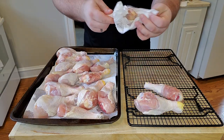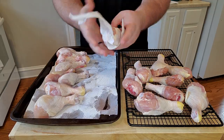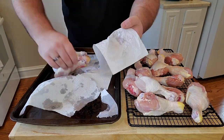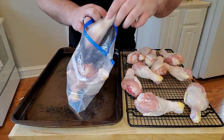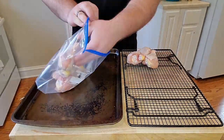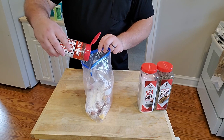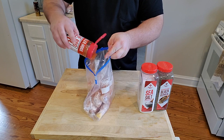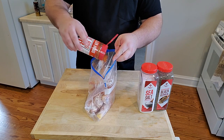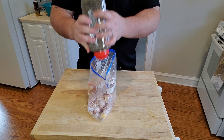Before you season your drumsticks, you really should get some paper towels and pat down all of your drumsticks — make sure they're really dry. This is going to help the skin get a lot more crispy. Then put them in bags and separate them if you're making different flavors. For the barbecue flavor, we're going to put in a little bit of cornstarch to help it get more crispy, some Killer Hogs barbecue rub, and then a little bit of salt and pepper.